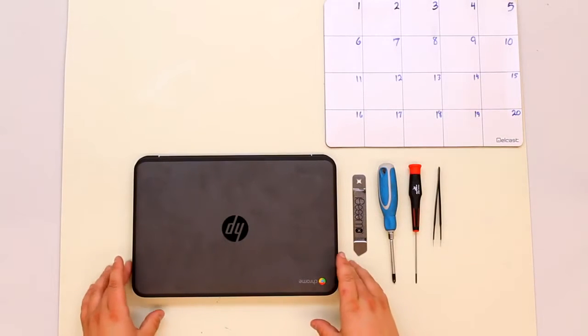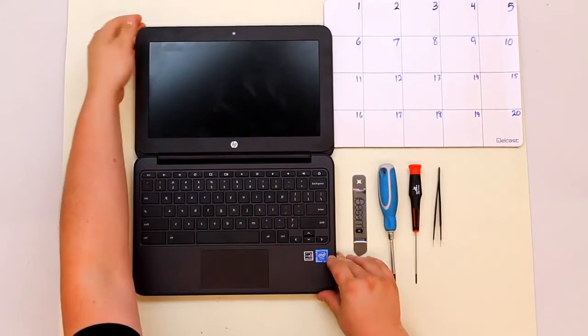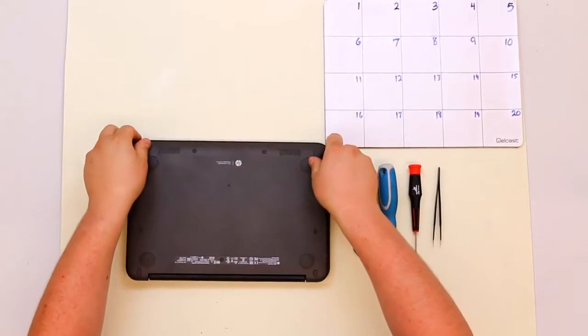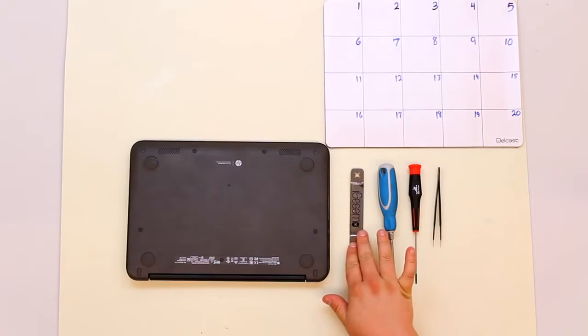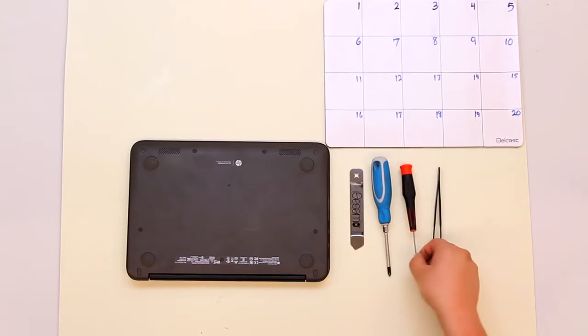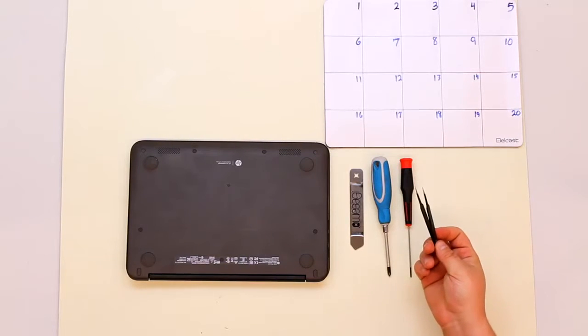This is the teardown for the HP Chromebook G4 Education Edition, the 11-inch model. For this teardown you will need an iSesimo or some other metal prying tool, a number one screwdriver, a double zero screwdriver — both Phillips — and a pair of tweezers with a sharp point.